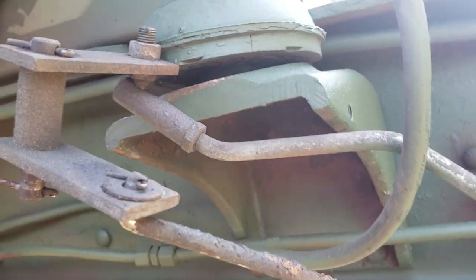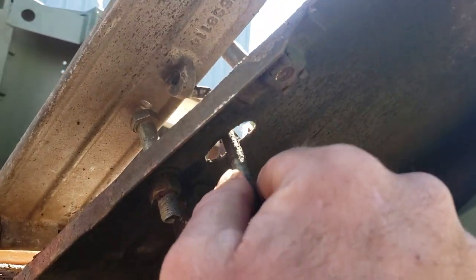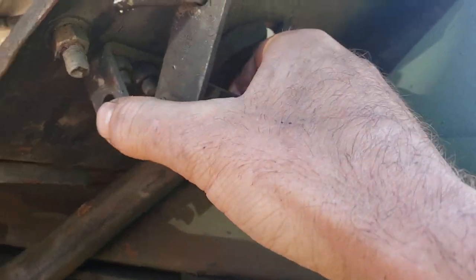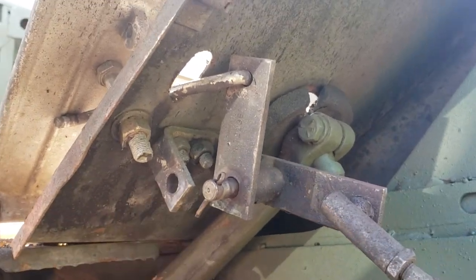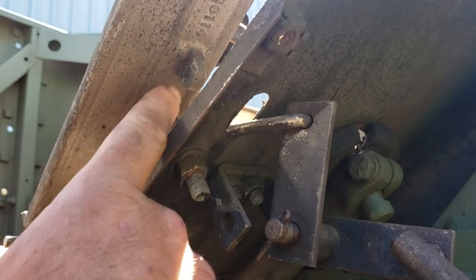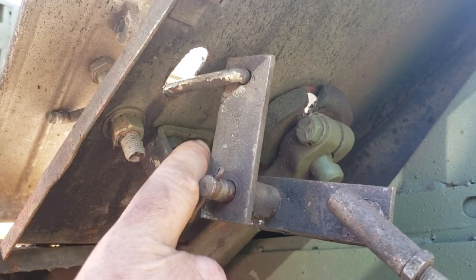This is your accelerator linkage here — it goes up through the floor and connects to the bottom of the pedal. It goes in there like so, and this pin goes through. You have to take this off to get the pedal off. Well, not the pedal itself, but you do have to take this rod loose, which is just a cotter pin through there.